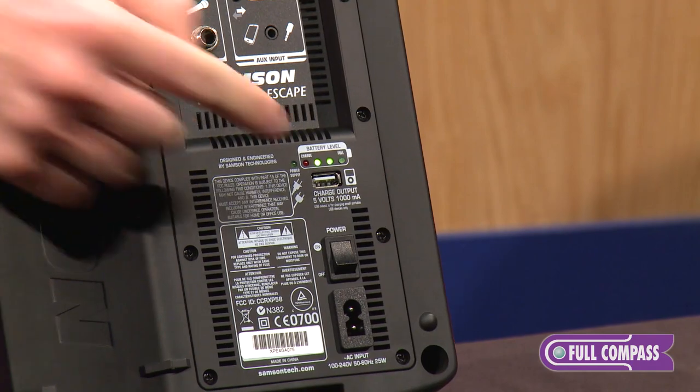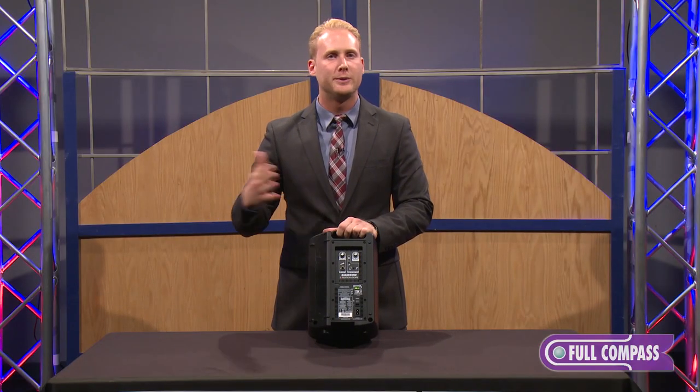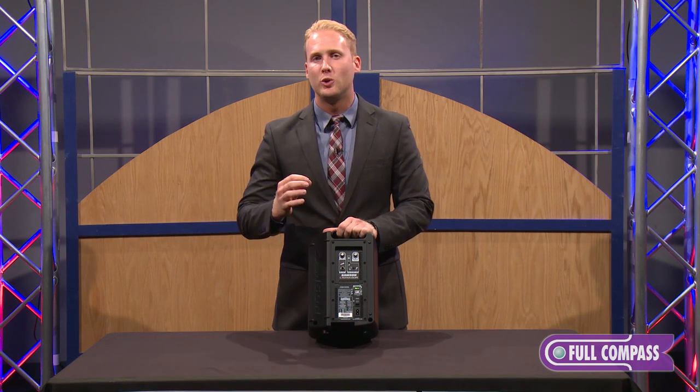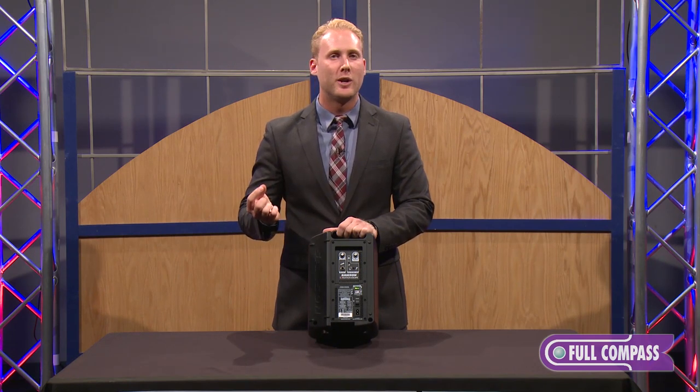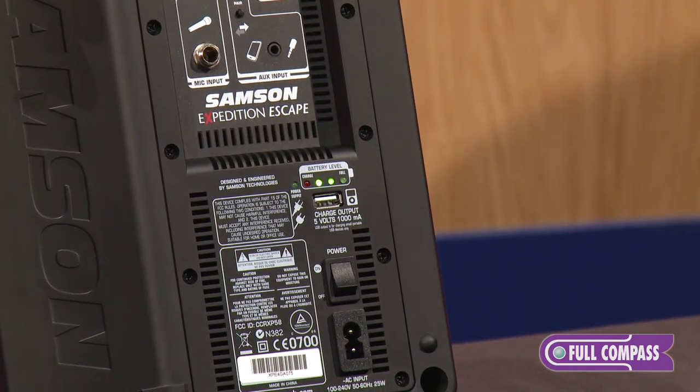We also have a USB charger, so if you're out camping or if you're out boating and your smartphone is running low on battery, you can charge your smartphone right from this USB charger.